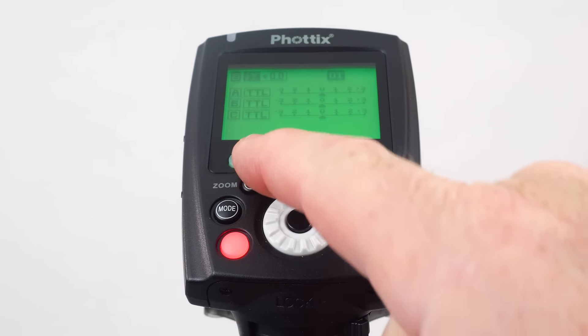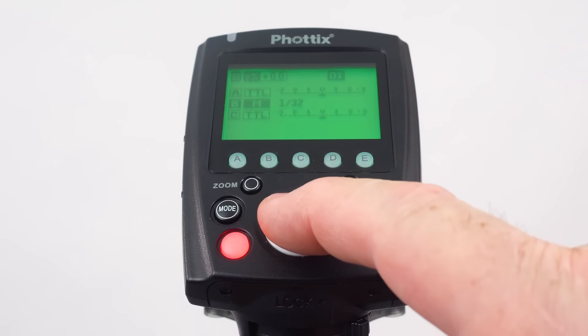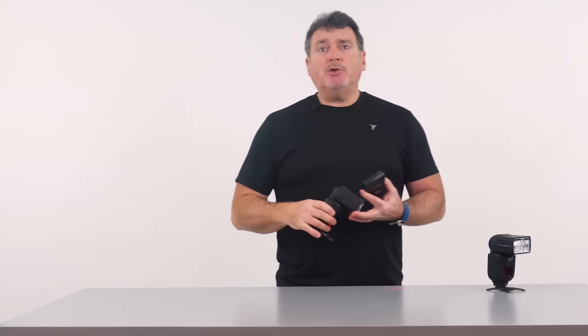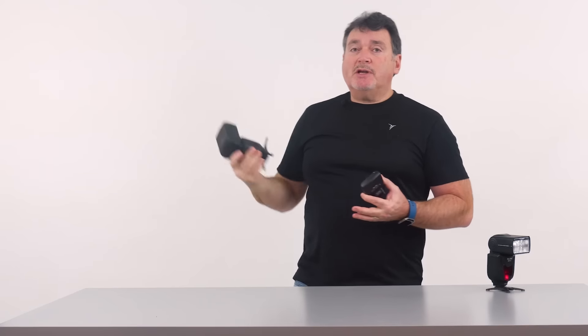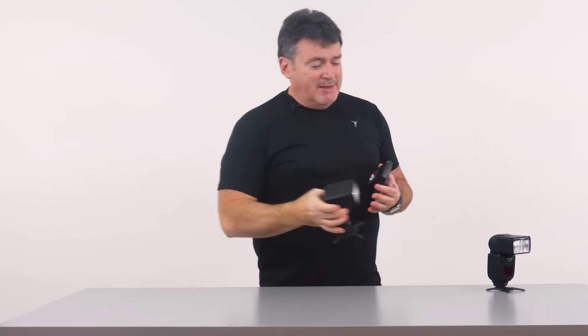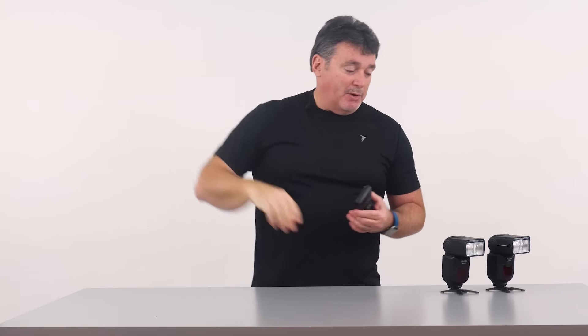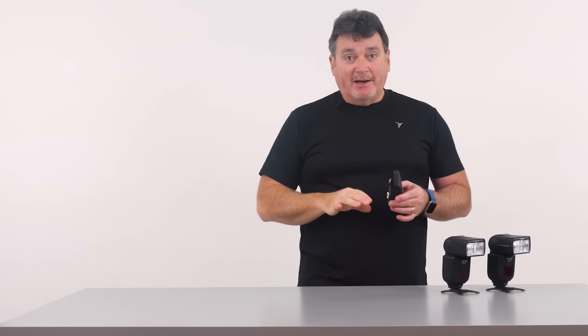You can set one group to TTL and the other to manual. For example, if you're doing a portrait set with a hair light way up above your subject, you don't want that one in TTL because TTL won't know what to do with the measurement from up there. By putting it in manual it becomes a constant light — once you get it set, you can set it and forget it.